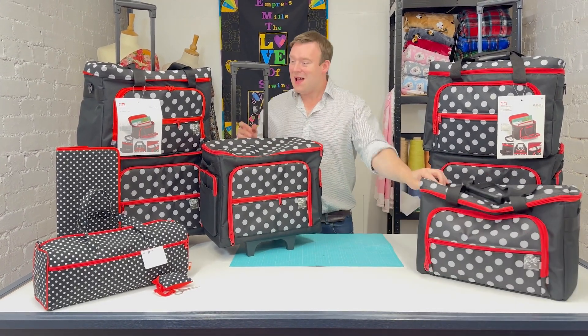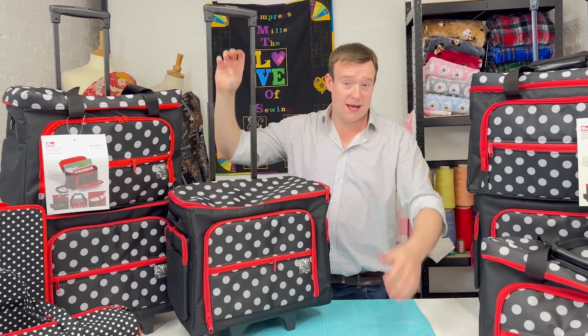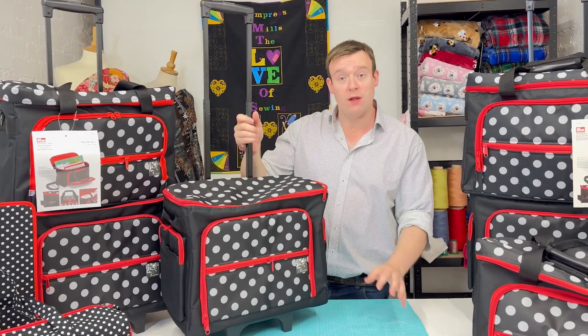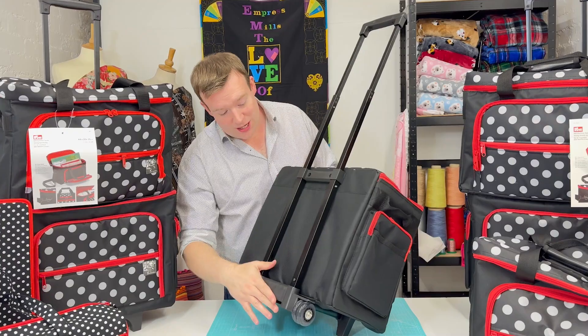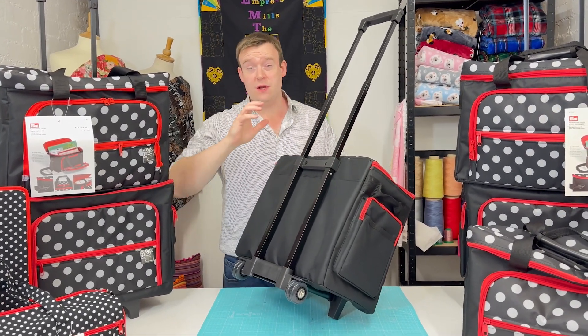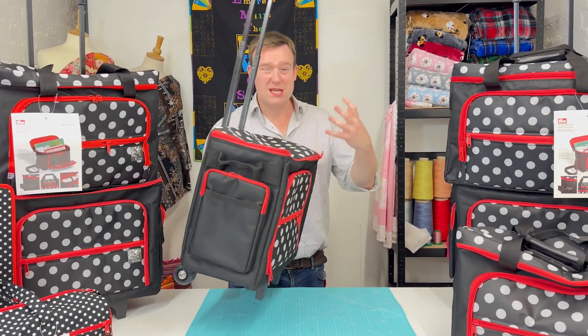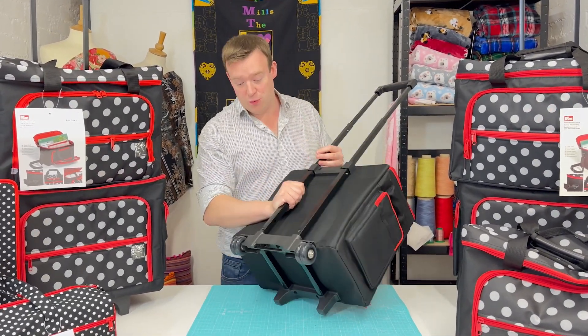We'll start with the trolley. First and foremost, it's got a fantastic telescopic handle, just like you'd expect on your luggage. It is super quality — being Prim, very robust — and it's fixed in very, very securely. We've been selling these trolleys for years and I don't think we've ever had a complaint or a problem with that fixture, which is key obviously as it takes a lot of abuse.